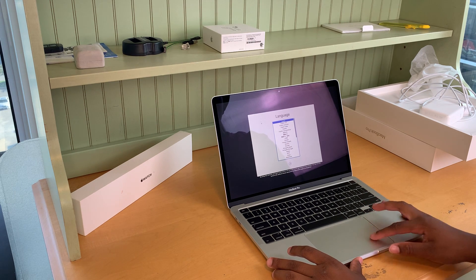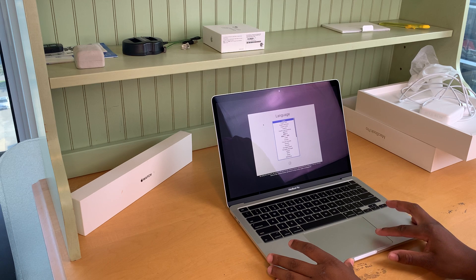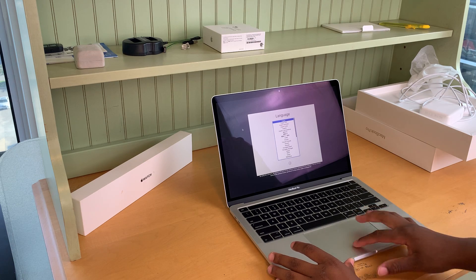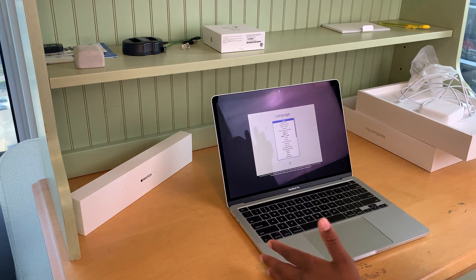This trackpad is very different. You just click and it kind of just goes down — you kind of just tap it, almost like a phone. The trackpad is huge; this thing is humongous in size.